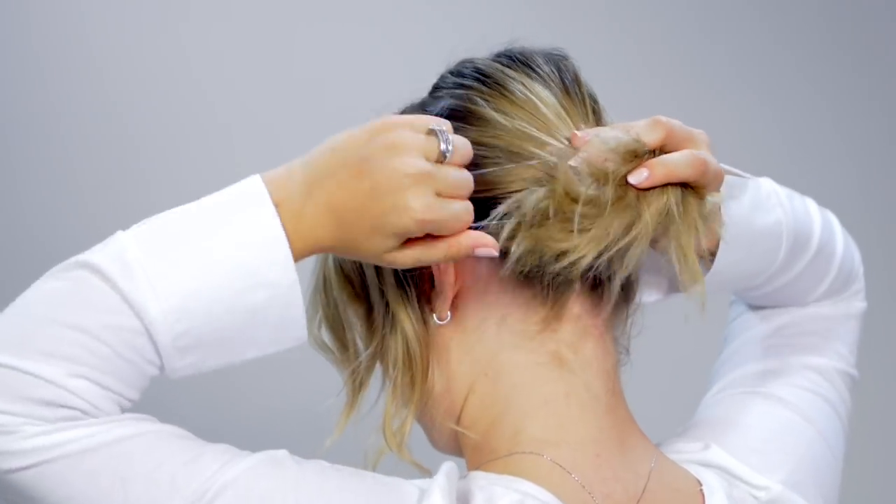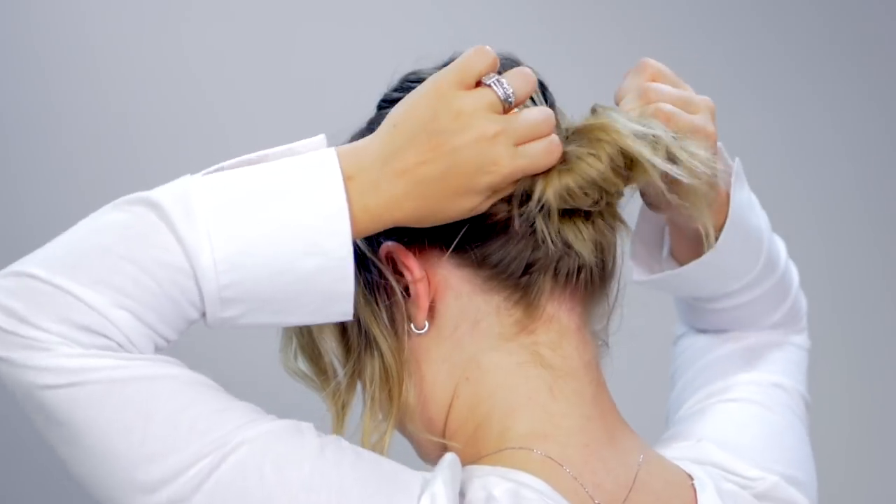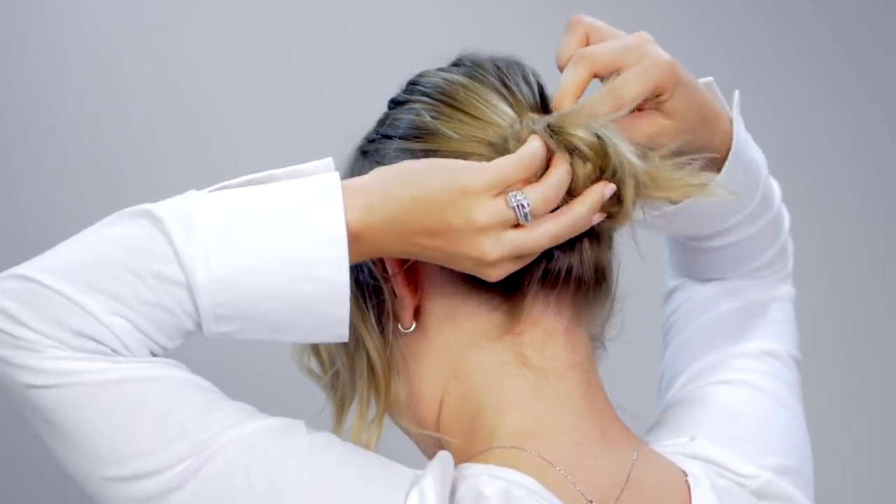For the low messy bun, I'll just be using a clear elastic and some bobby pins to kind of just mess it up. I'm just gonna grab majority of the hair. If your hair is short, this is okay — I actually like it when some of the pieces are just hanging down underneath the headband. So I'm just gonna grab majority of the hair that I can, but I'm gonna leave a lot of the front hairs out. Majority of it is gonna go towards the back. And let's just create a messy bun.